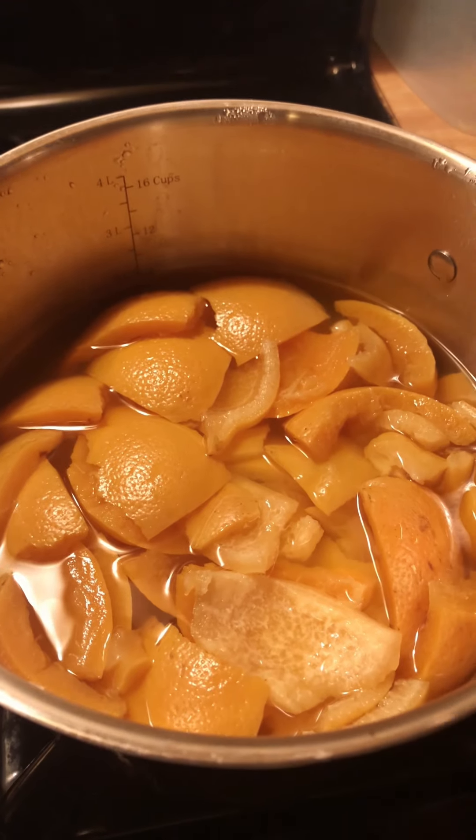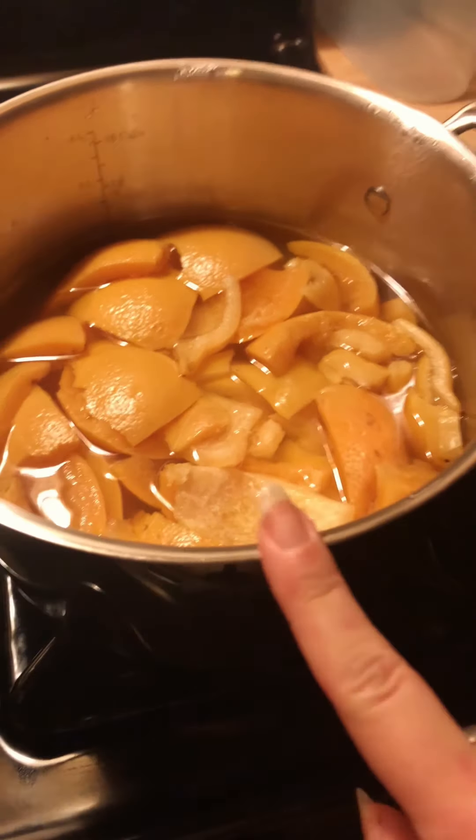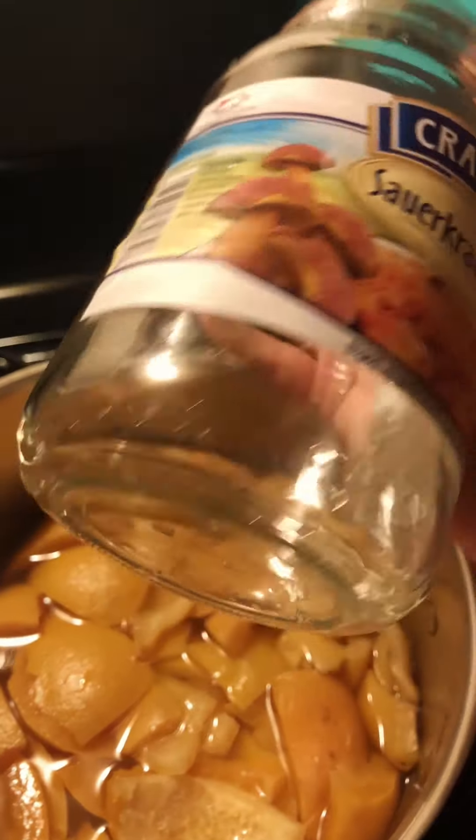It has now been three hours and I've let it cool. Now we're going to take this and pour it into a jar for storage inside our fridge. Don't mind the label — this is an old jar.